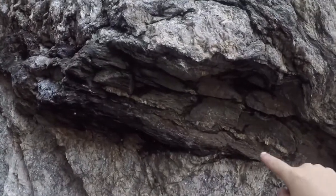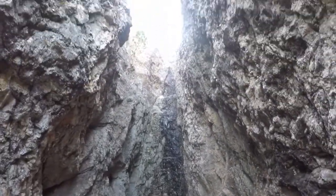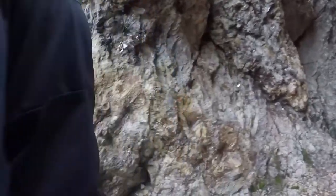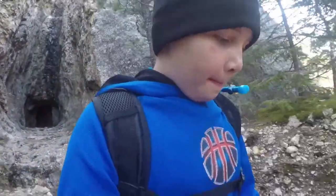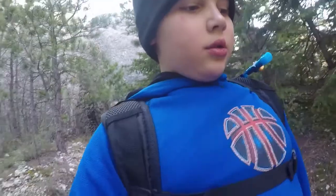Look at that sedimentary rock — it almost looks like a continental plate. That is so beautiful. I feel like that's man-made because it curves perfectly and there might have been a drill or gold in there. We are almost to Little Devil's Tower — that's our next stop. That black crystal I found earlier — there's just little flakes of it in the rock.